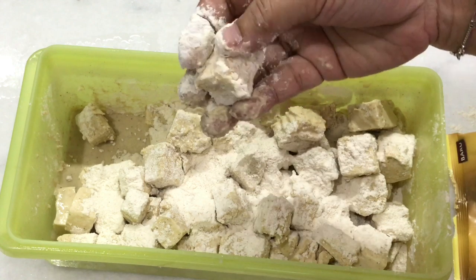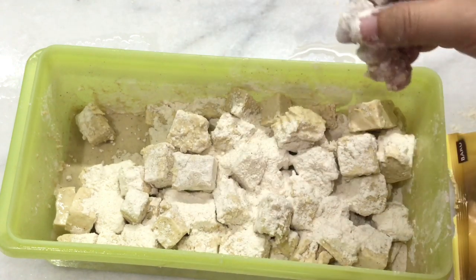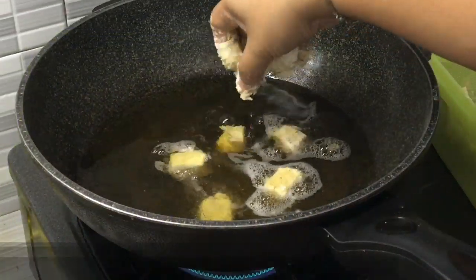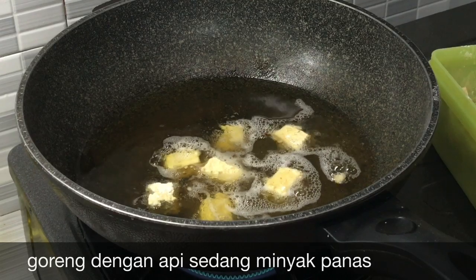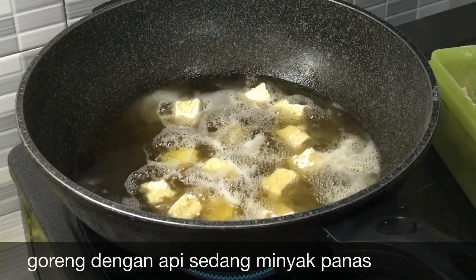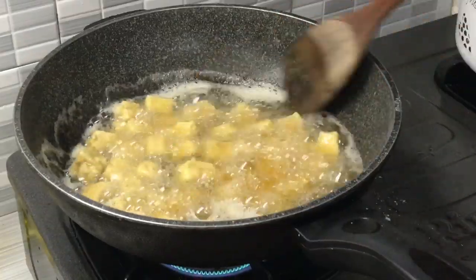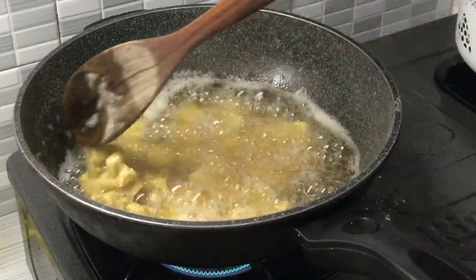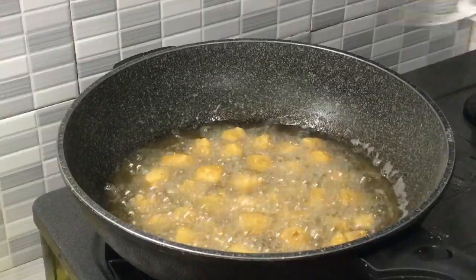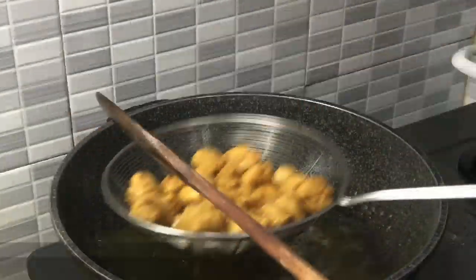Kalau mau tebal bisa diulang sampai 2 kali. Siap untuk digoreng.